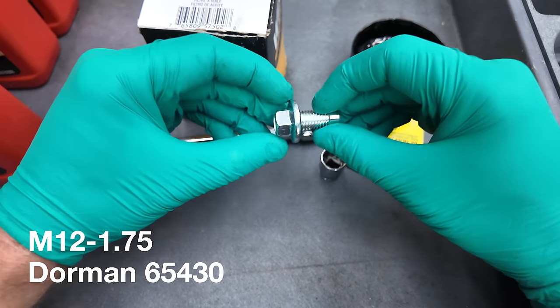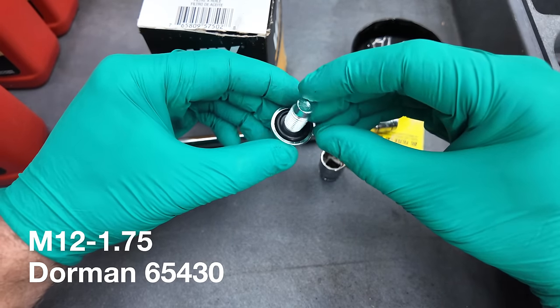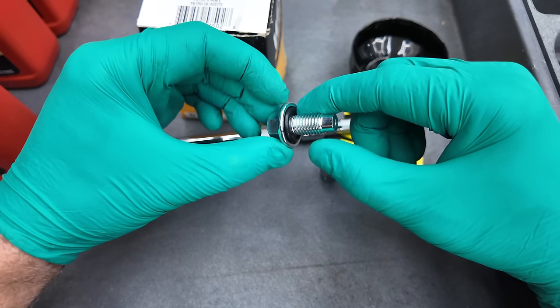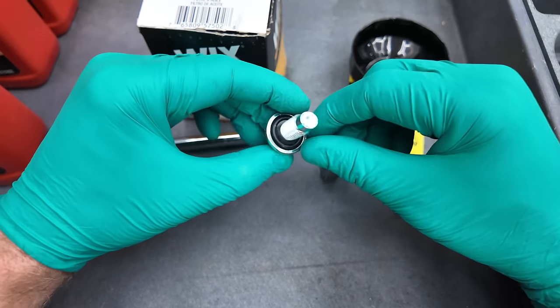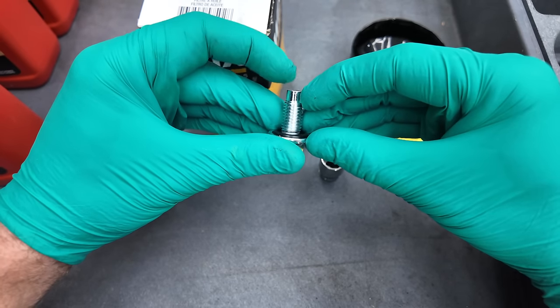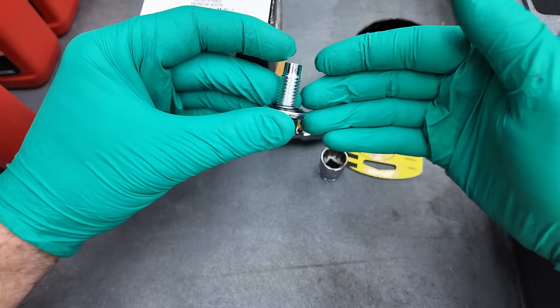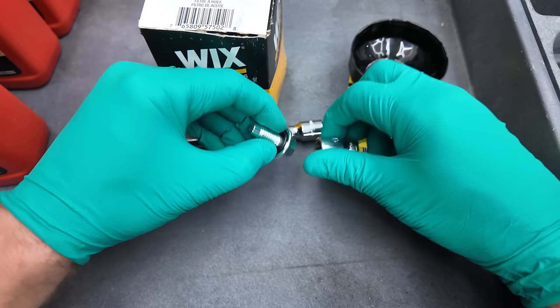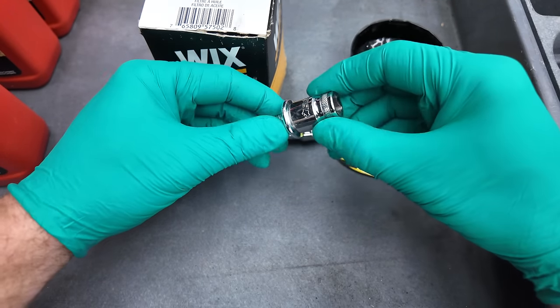For a few extra dollars, you can get a brand new oil drain plug. The reason why this is important is because they have a built-in O-ring. Unlike traditional vehicles that use a copper washer, the O-ring is actually built into these oil drain plugs. I'd also recommend getting one that has a magnetic tip — that way, next time you go to do your oil change, you can see if there's any metal debris stuck to it. In order to take this oil drain plug out, you're going to need a 15 millimeter socket.